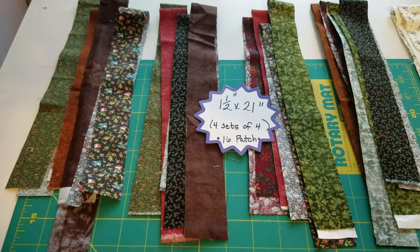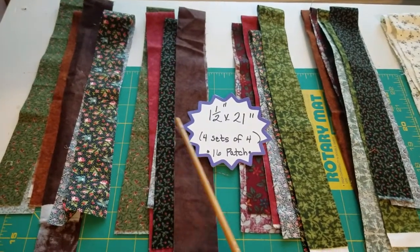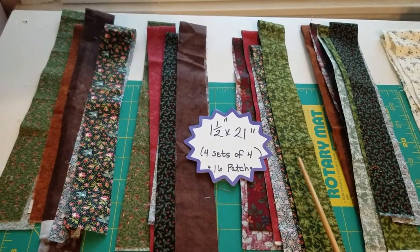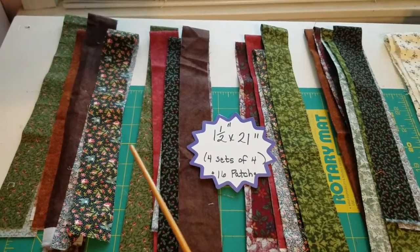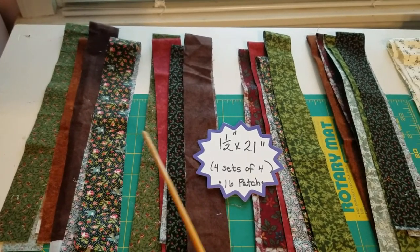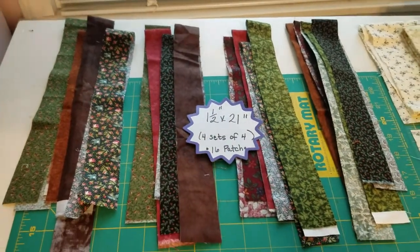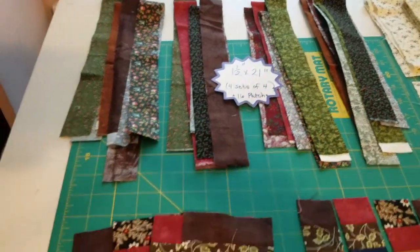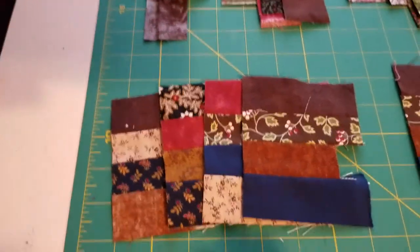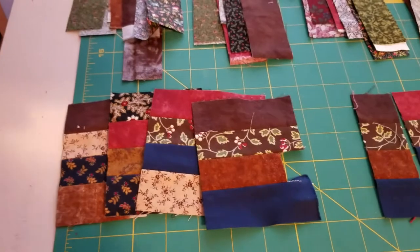To do the 16 patch, you cut strips of material one and a half inches by 21 inches long. You're going to have four sets of four - one, two, three, four. You can make these all different colors; each one can be a different color. I started out with some greens and some browns. Once those are put together and cut, you're going to take and sew those together. These are the remnants of what I had after cutting them apart.